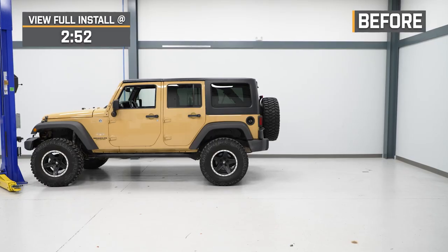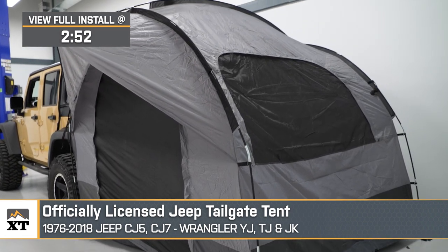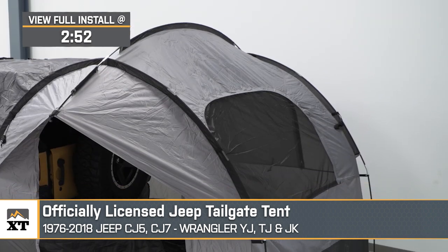If you're an avid or novice camper and you're looking for a way to include your Wrangler and make the most of your cargo area, this officially licensed Jeep tailgate tent will be a great addition to your 1976 to 2018 CJ, YJ, TJ, and/or JK Wrangler.